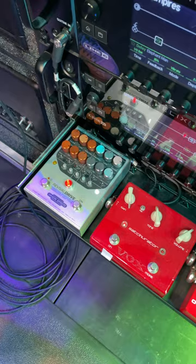So basically, I go into my Helix, and my Helix has four loops. I have the preamp of the Rev Head in one loop, the Revival Drive in one loop, and these two pedals in the other.